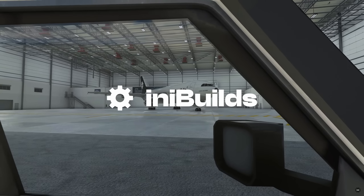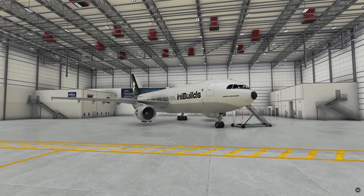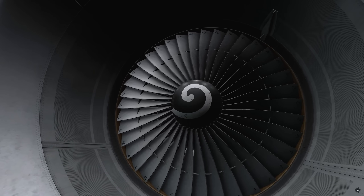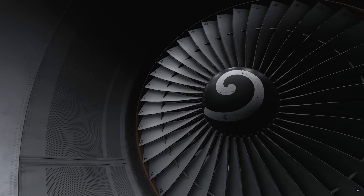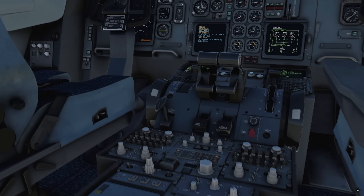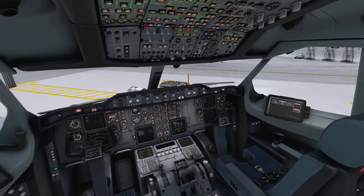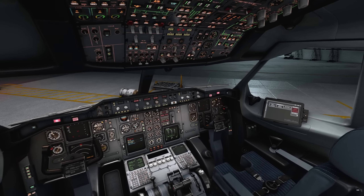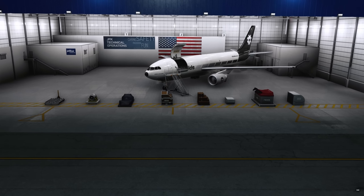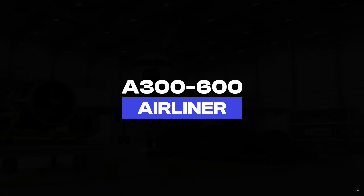IniBuilds, a developer growing in importance in the sim world, announced their next product — the Airbus A300-600. This bird is a classic, and from the previews we've seen, the detail looks stunning. No confirmed dates yet for the Microsoft Flight Simulator release, but the A300-600 for X-Plane has been out for a while now. You've probably heard of IniBuilds before — they work in partnership with Microsoft Flight Simulator and provided the Airbus 310 for the 40th Anniversary Edition. From what we can see, texturing seems to be top-notch, though I'm aware we're not looking at the finished article yet. Pricing and release date still to be confirmed, but definitely slated for a 2023 release.